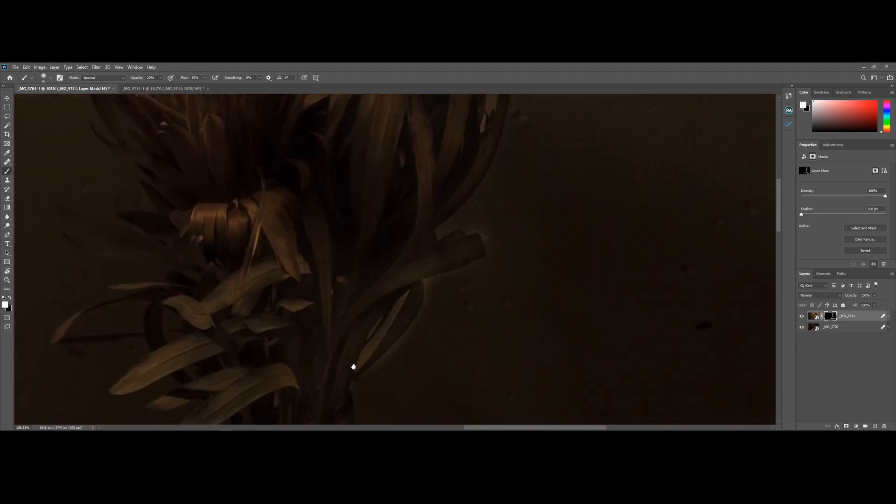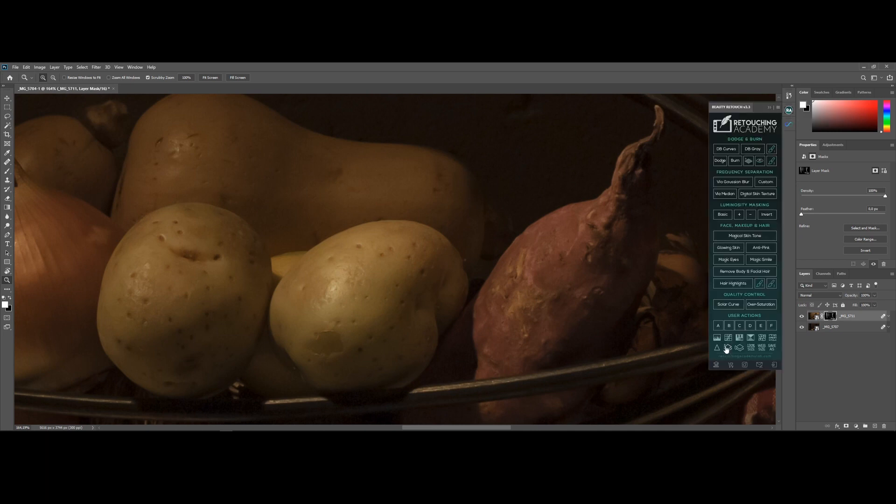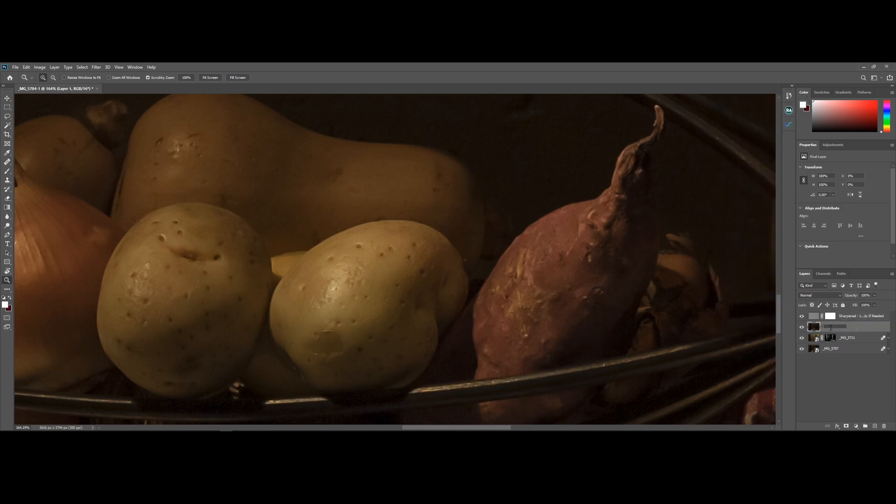Now that I've painted in the details, I'm going to add a sharpness layer to my image. You can easily do this using a high-pass filter, however I'm using the sharpness shortcut key from the Retouching Academy plugin to add a new high-pass filter really quickly. If you want to check out this amazing plugin, I've put the link down in the description.